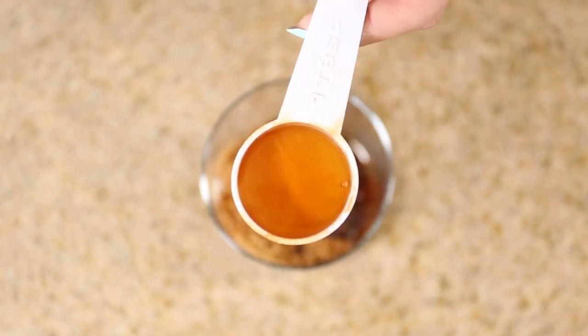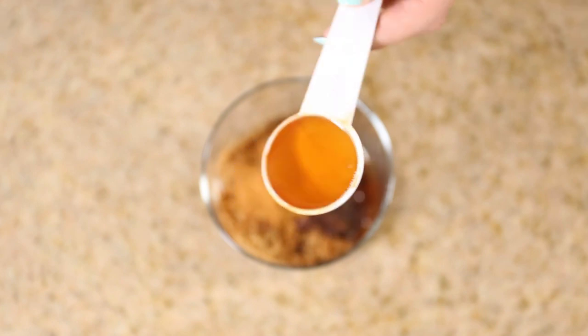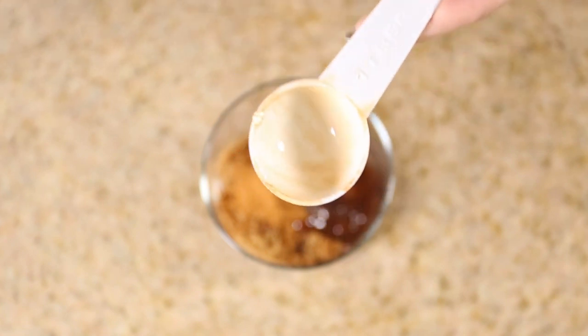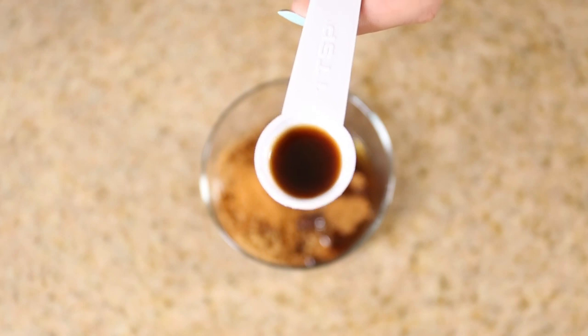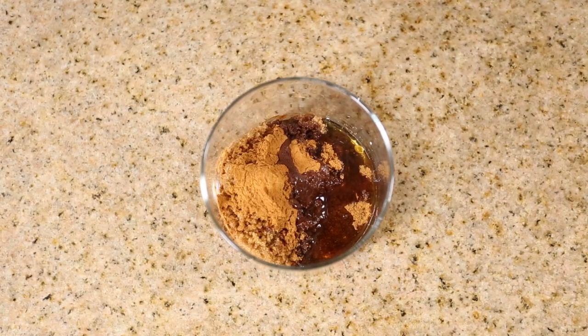Now I'm going to add two tablespoons of honey. Honey fights aging and also bacteria, and it is an excellent moisturizer. Last but not least, I'm going to add half a teaspoon of vanilla extract. Vanilla extract is known for its anti-aging and antioxidant properties.